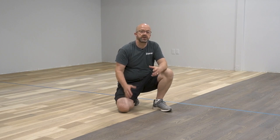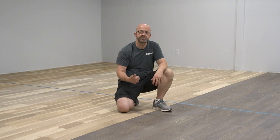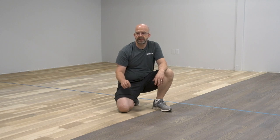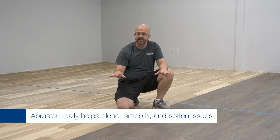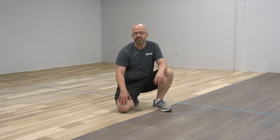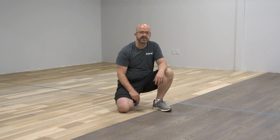Our sealer is dried, we've abraded it, done our repairs, and we're ready to put on the second coat. During our schools we always talk about what you learned — you should learn something on every job and write it down to share with employees and remember. One thing we learned is that abrasion helps blend everything out. I thought maybe I didn't abrade it enough, so I went through and abraded everything one more time with two stacked maroon pads and two diamond 240-grit discs, and it really helped even everything out.